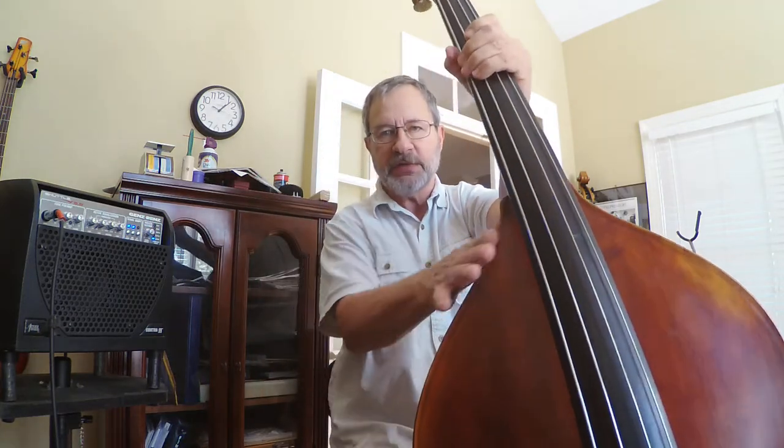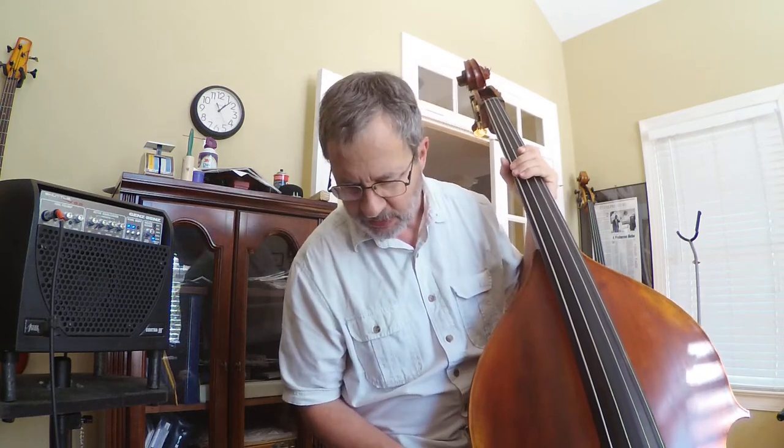Alrighty gang, it's new bass day with an Eastman VB305, the Quinoil model, which has these low sloping shoulders in the French style — all the better to solo with, getting into thumb position.